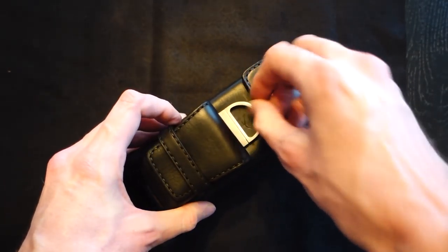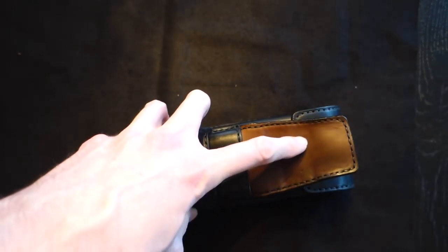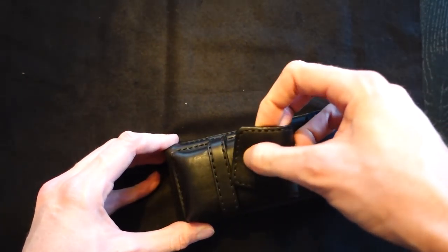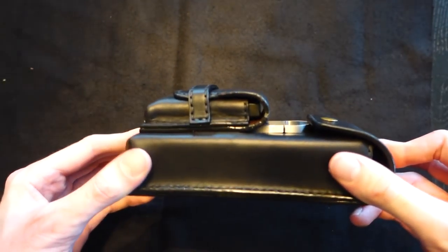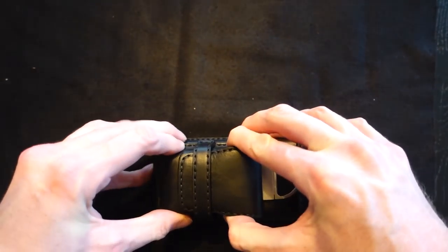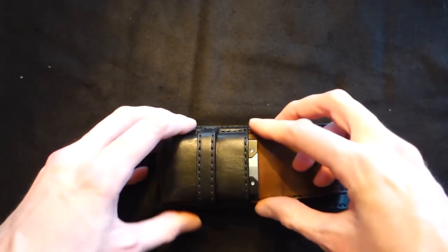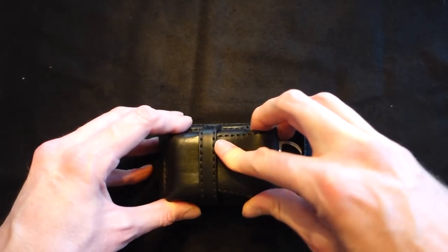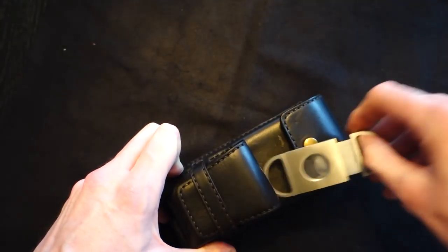It comes with one pocket on the front and one on the back where you can also put your cutter. In the front, let's see what fits - I have my ST Dupont Extreme, it fits perfectly. It is a tight fit but it's a good tight fit, so this will definitely not come open if you don't want it to.